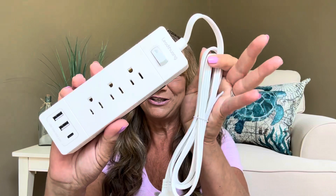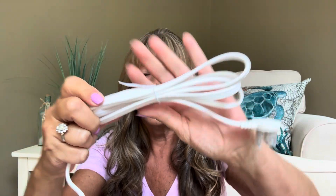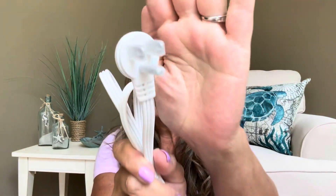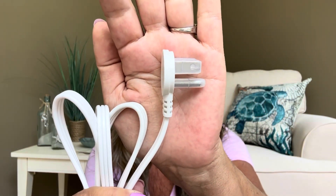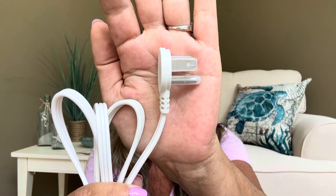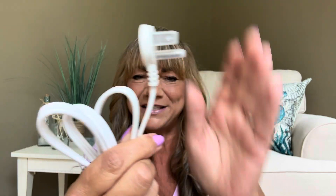So let me go ahead and pull it out — and this is what she looks like right here. Let's start with the cord. The cord is approximately five feet long, so it's going to go a really long ways. Then the plug itself has a protector on there, and you can see it is razor thin — actually thinner than an actual phone. If you're putting it behind a dresser or a nightstand, you won't have to pull your furniture away from the wall to get the plug in.